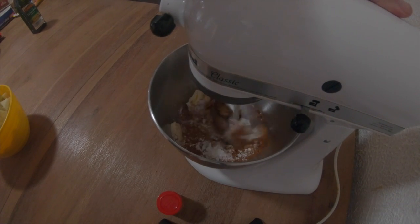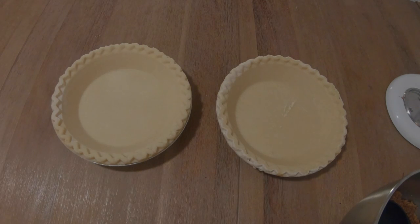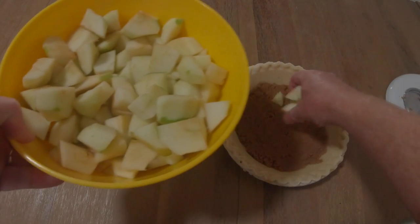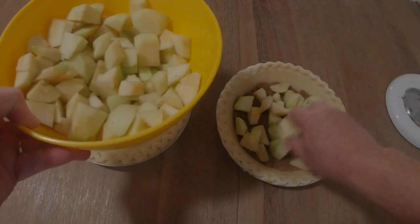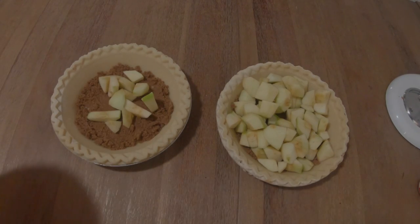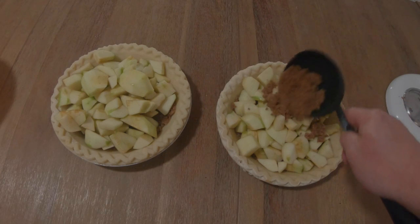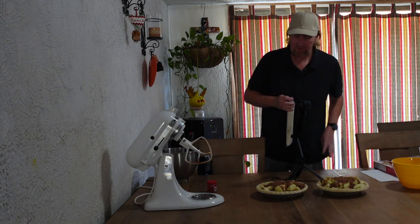These pie crusts were from the frozen section — got them at Winco, Marie Callender's brand. I'm going to sprinkle some of the mixture on the bottom of the pie crust, then take these Granny Smith apples — three pounds — and fill the crusts. I've got some ready-to-use pie crust; I want this to be easy. Make your own crust if you want, but I'm not. This is very few ingredients.